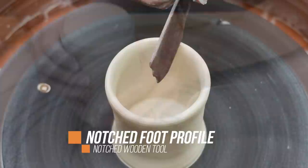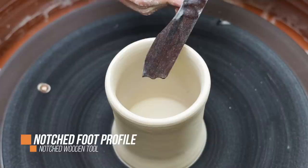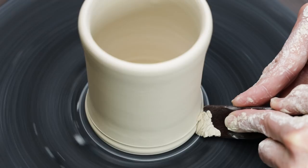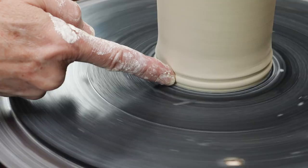Another thing I learned was not to leave the pot extending straight up from the bat like it was growing there. As a result, I decided to carve a nice lip around the bottom by notching a wooden stick so that when I ran it around the rim, I got this professional-looking rounded feature separating it from the bat. To soften it, I wet my finger and softened any little jagged bits.